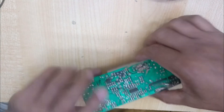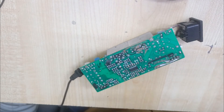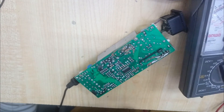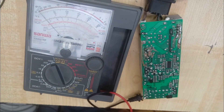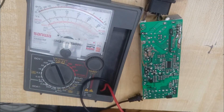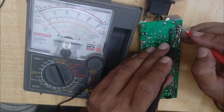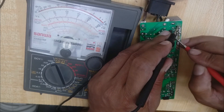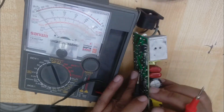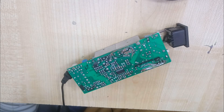That is absolutely okay. Now I hope our power supply will be all right. We need to check this circuit before connecting the power. We need to check this pin for any short or not — that is okay. There is no problem. Before you connect the power socket, you should be 100% sure.